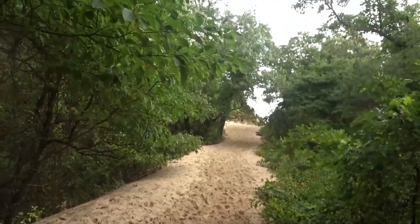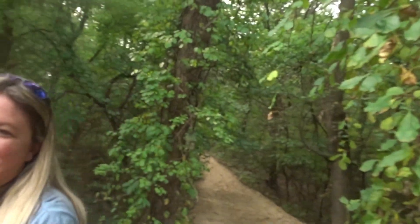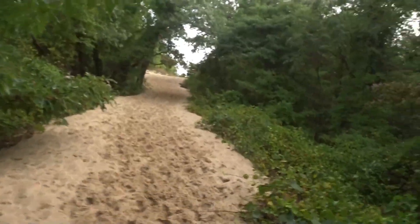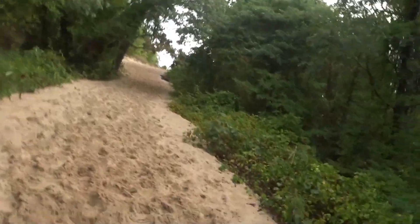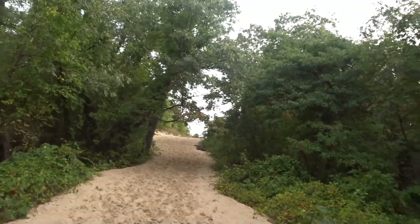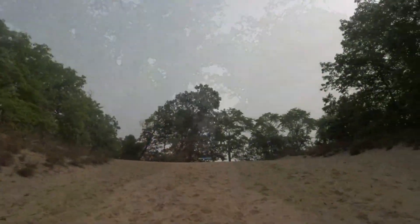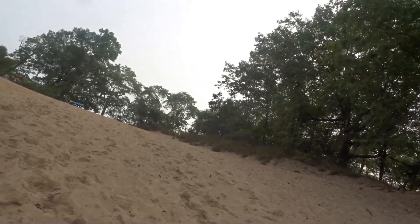So we're headed up the dune. It's 170-something feet but in the sand — this is high. Almost there. Try to step where other people step because it's a little bit firmer.